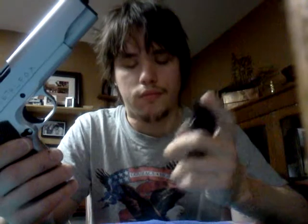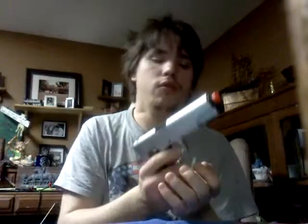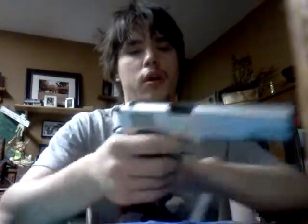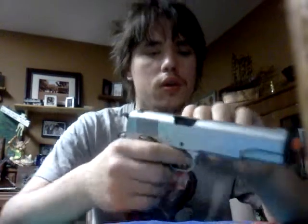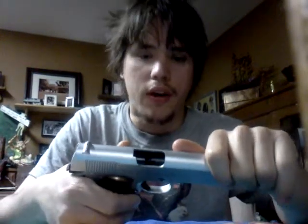This right here, the 1911 by UHC, has a good feel to it, good weight. The magazine comes out nice and smooth. The hammer you can move independently if you care to. That's about 290 feet per second. You got your hammer locked back like most of your spring pistols, and you got that open area there.